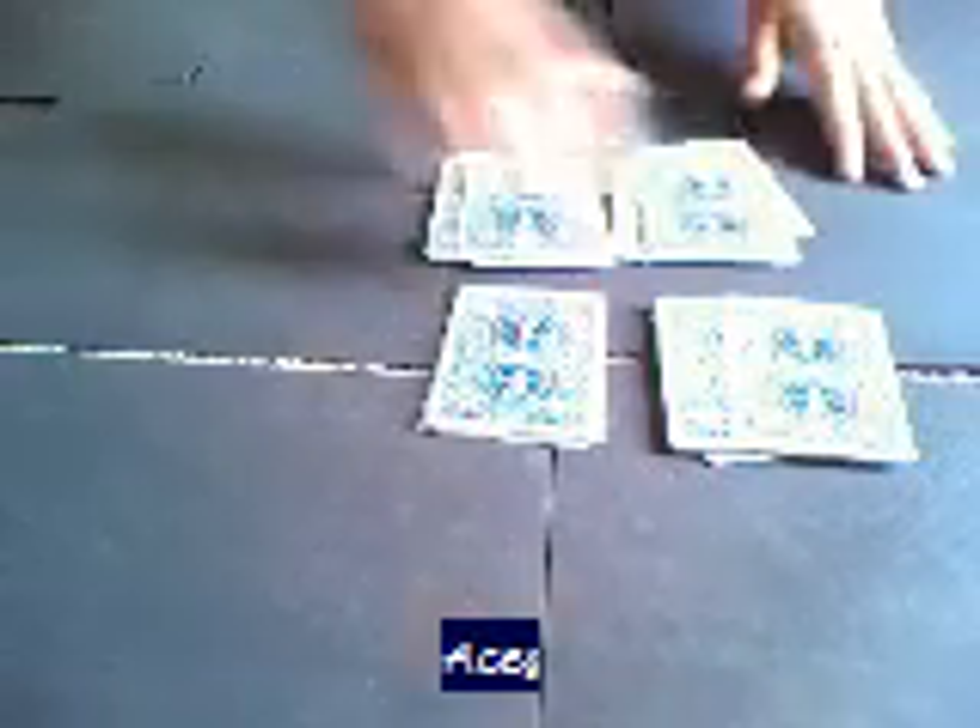And with this deck, you're going to take three — same thing — you're going to go one, two, three, put them on the bottom, and go one, two, three. And now you're going to flip over all the cards, and look — all the aces!